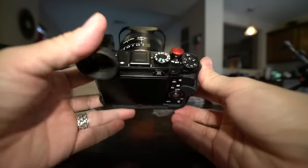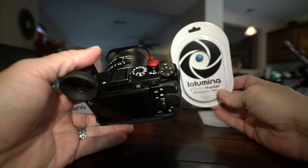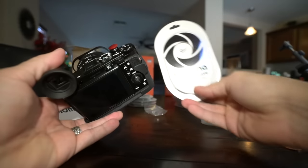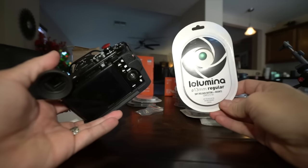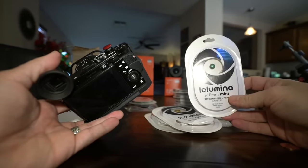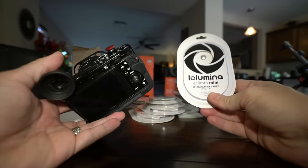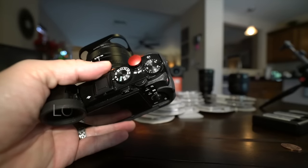We have the LoLumina shutter release button here — I put on this red one. I chose the 13mm regular size, which is actually not the one I would recommend for the RX1R. I would recommend the 10mm mini soft release. They have concave, convex, and all kinds of colors: silver 13mm concave, 13mm regular in green, gold 13mm, 10mm mini in green, standard 13mm in blue, and a tiny 10mm silver regular. All kinds of different sizes, shapes and colors from LoLumina — their website is lolumina.com.